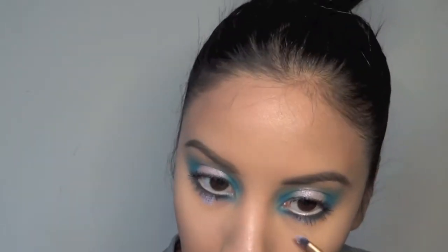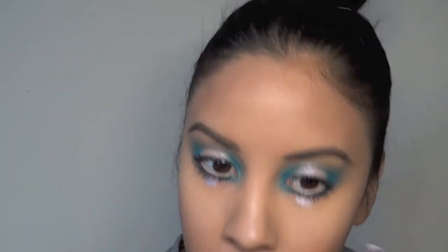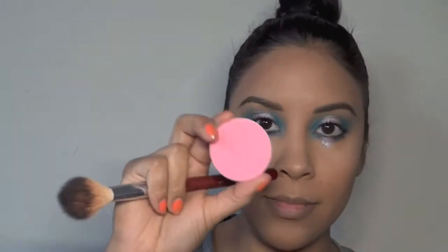I wanted to bring that glitter a little further down so it looks almost like it's dripping, so I did the same technique as before where I wet the brush really, really well and then just made a cream. That's kind of how it looks like now.